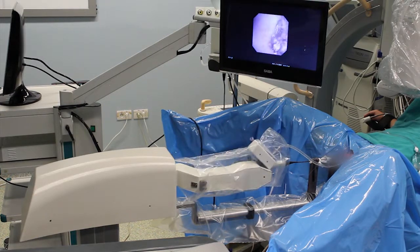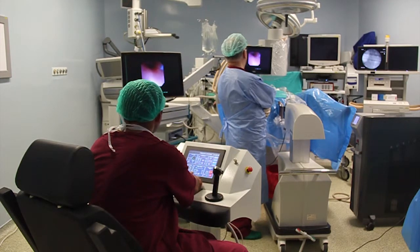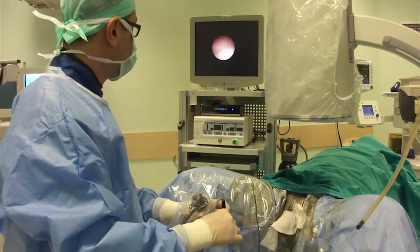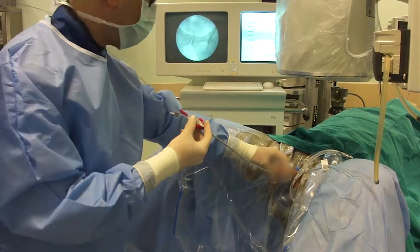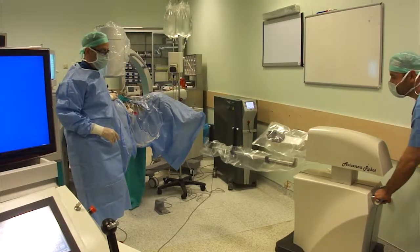The Avicina Roboflex consists of the surgeon's console and the manipulator of the flexible ureteroscope. After introducing the access sheath in the usual method, the robot with its sterilized draped arm is brought into the operative field.